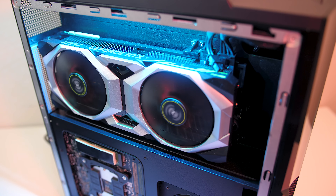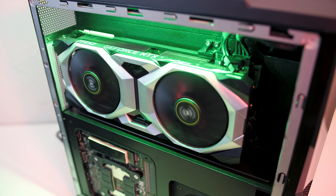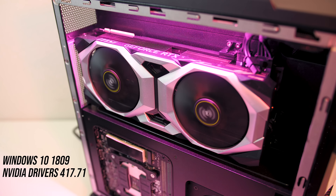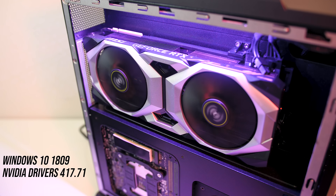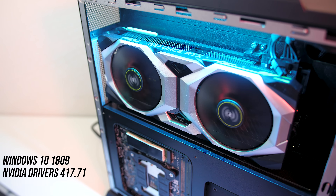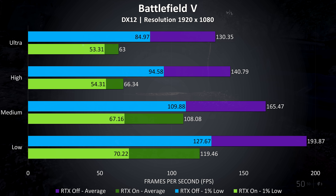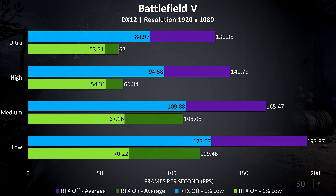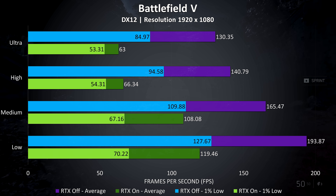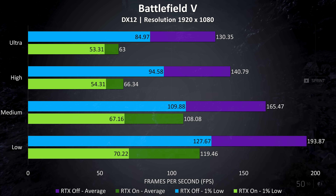Now let's get into some gaming benchmarks. I've tested at stock settings as that's probably how most people will use the PC. I've tested at 1080p, 1440p and 4K resolutions at all setting levels. Starting with Battlefield 5 tested with RTX on, we're seeing around half the frame rate compared to RTX off at higher settings, although it was still playable at ultra settings with RTX on, getting a solid 60 FPS.